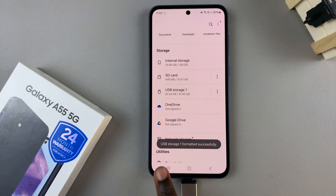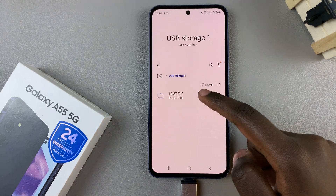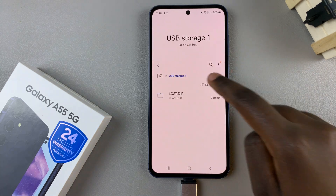Once it's finished, you should see 'USB storage formatted successfully.' This means that anything that was previously on this flash drive has been deleted.